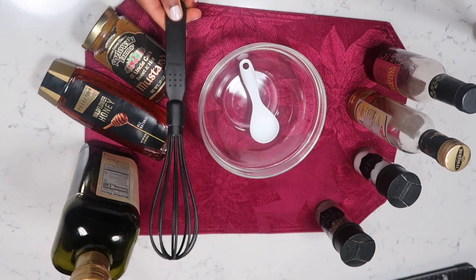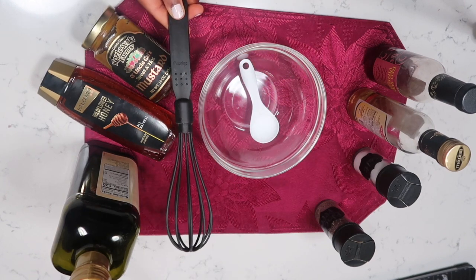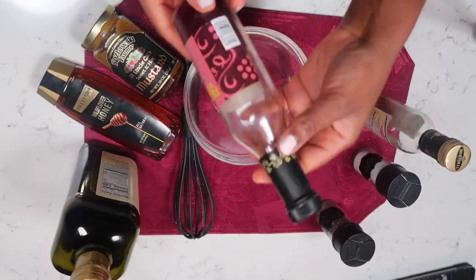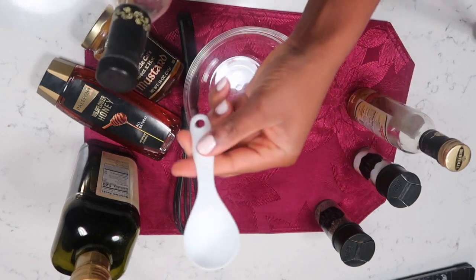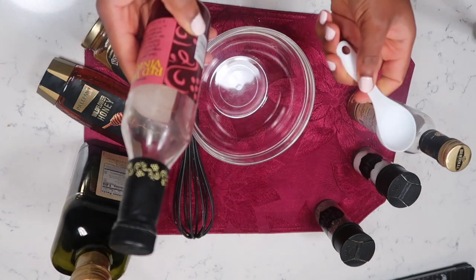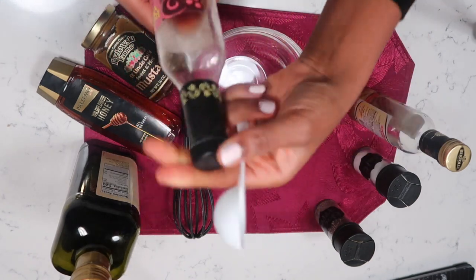Let's go ahead and get going. I'm gonna start with my vinegars — this is a one-teaspoon measure. I'm gonna use half a teaspoon of the red wine vinegar and half a teaspoon of the white wine vinegar.